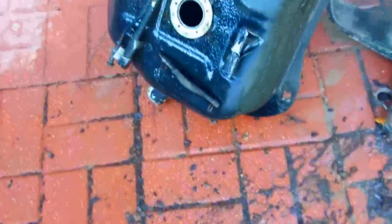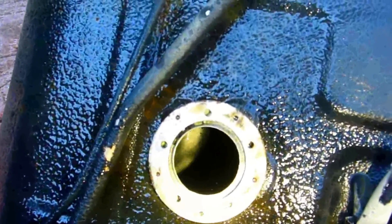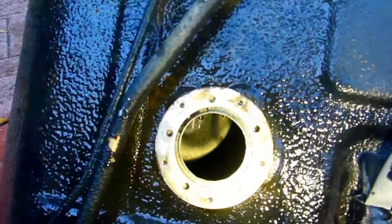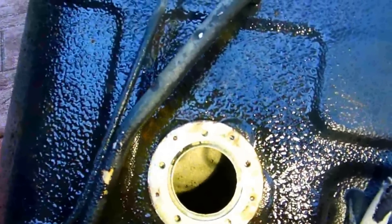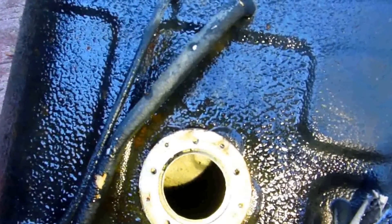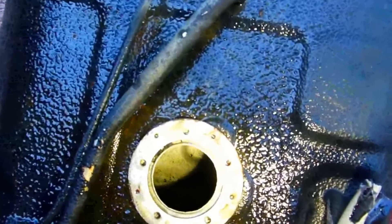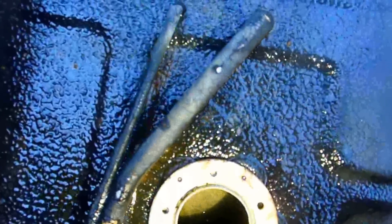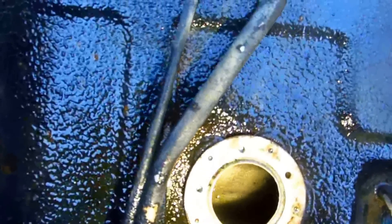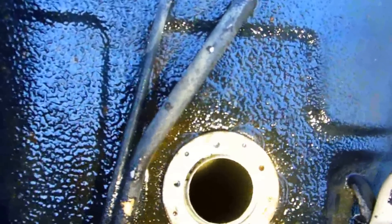Even after I did all that initially, look at all this junk that came out — that's rust. Now if you look in here, see how gray it is down there? It looks like pure clean metal. Even up top around where the sending unit goes, see how it's pure clean metal? It's almost perfect. I'm gonna put three gallons in it.